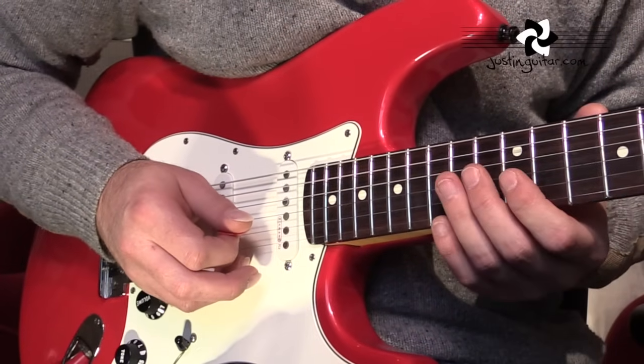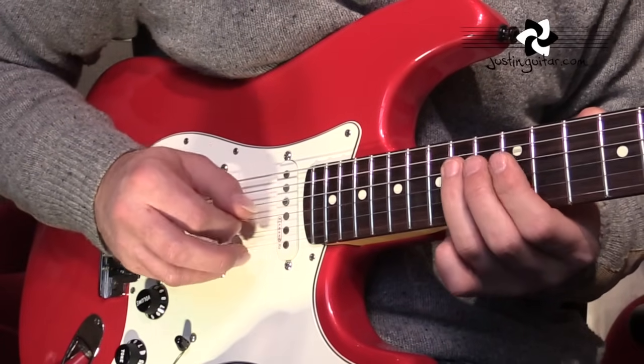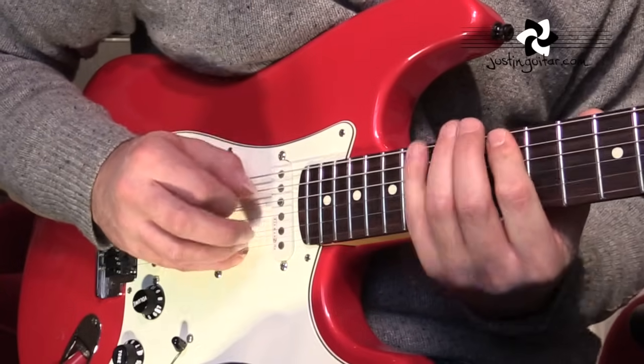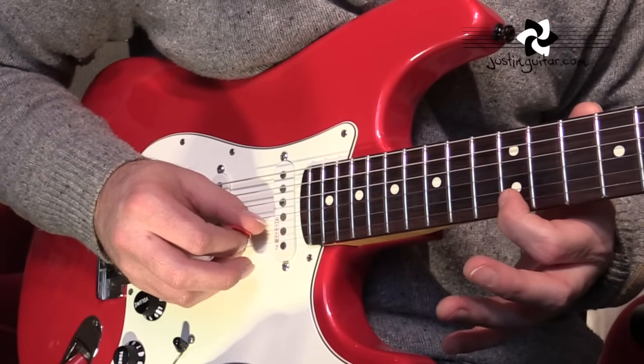So let's go through it now one lick at a time. It's pretty much all based out of this E minor pentatonic scale. Box one, up at the twelfth fret. I'm hoping most of you are kind of familiar with that.